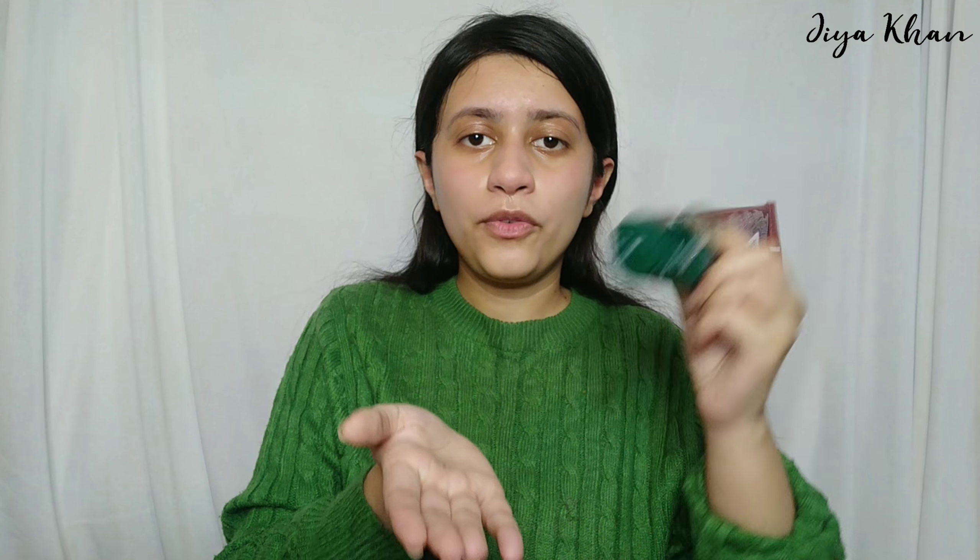Moving on to the next step, I'm using a Biotique scrub. This is a walnut scrub — purifying — and it's for normal to dry skin. It's winter so I have dry skin. I'm going to be focused on certain areas like here and my forehead.